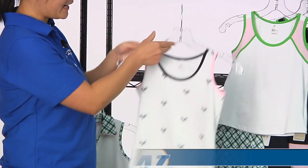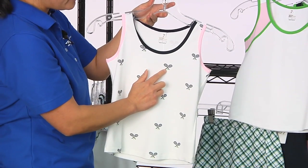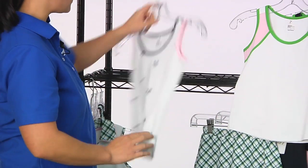Next up is the Racket Tank. This is, again, just like the dress that we looked at — a pique weave with the tennis rackets and tennis ball design, two-tone binding again. Full coverage on the back side.